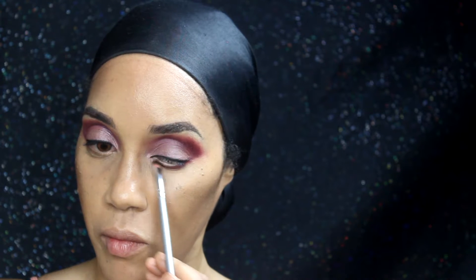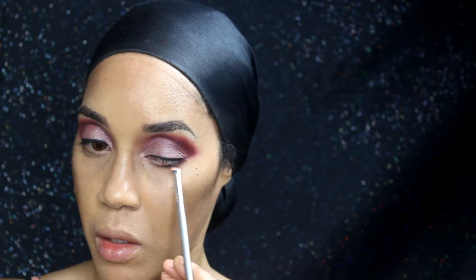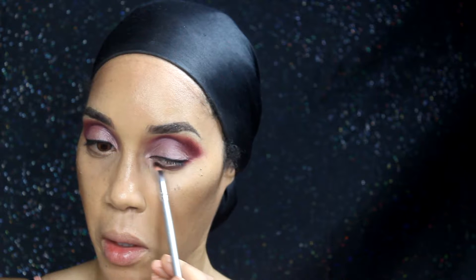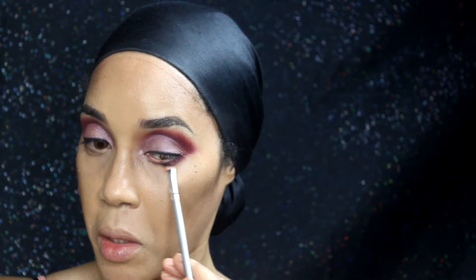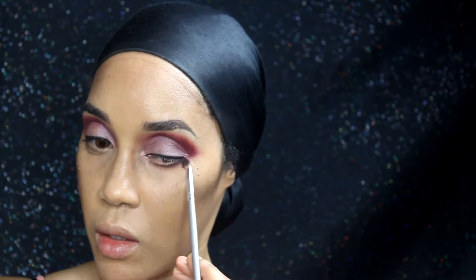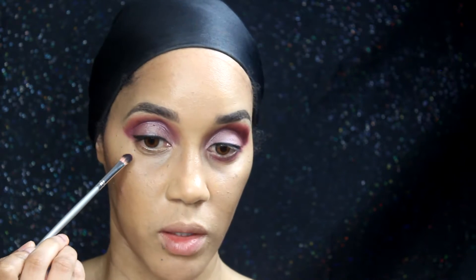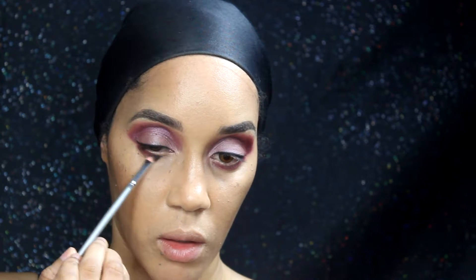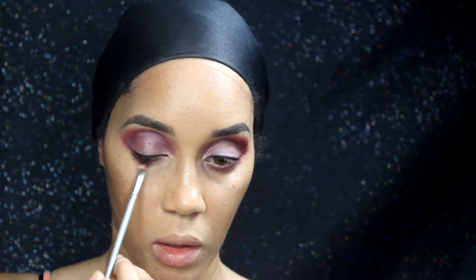Going underneath the eye, I'm going to use the same colors from my crease area and apply them under the eye as well. In the inner corner of my eye I'm putting a shimmer — a champagne shimmer, not pink, more of a white wine. I just make up my own names, especially if they don't come with one — why not?